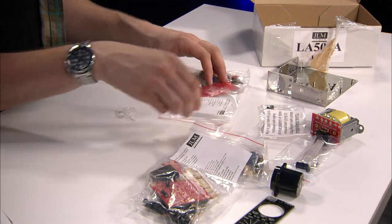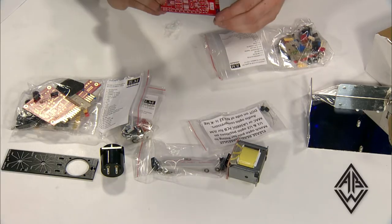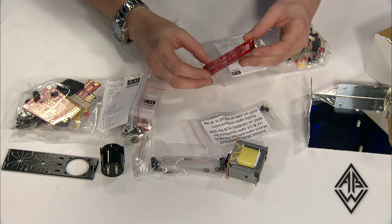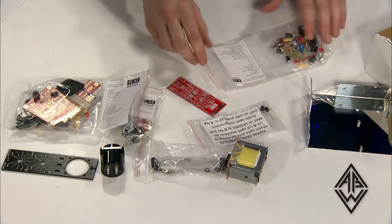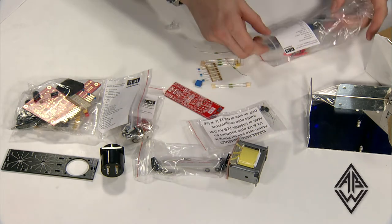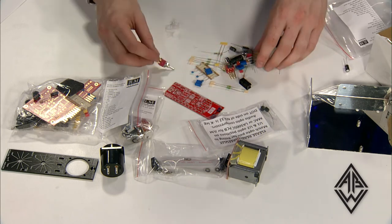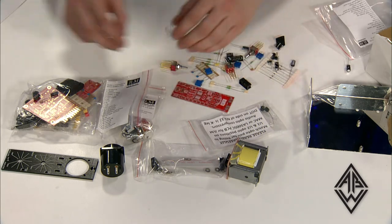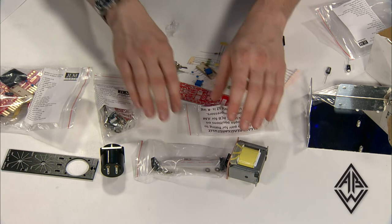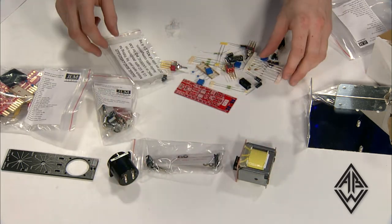Here you have some notes on each of the bags about where to place the parts. You have one of the PCBs here, nicely laid out. Guides for building all of these are available at JLM Audio — if you go to their forum, there are guides and discussions about how all the parts should go, where they should go on the PCB, assembly methods, what tools to use, and comments from people who have built them before.